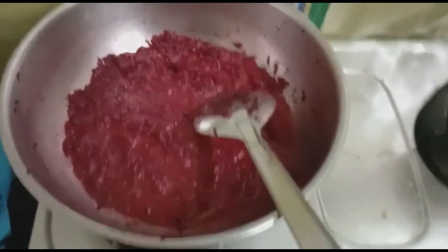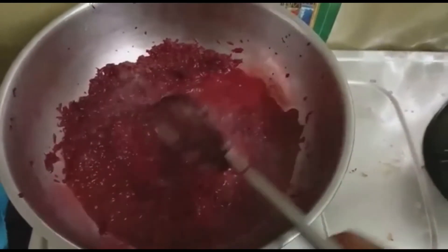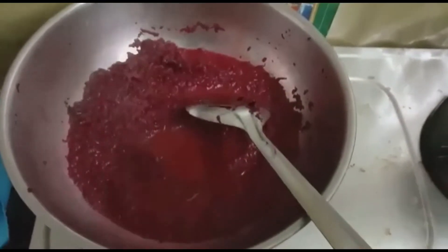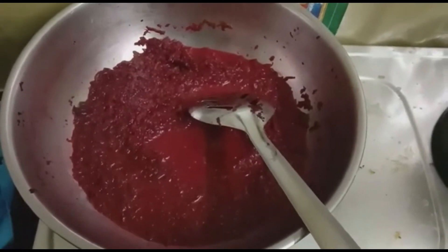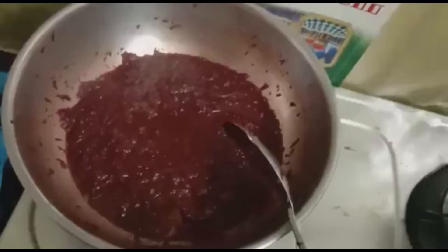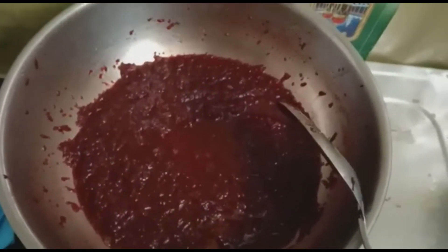Now we have to put the 2 parts of the pot. Because it is very thick. You can add some sugar and mix it. Now add a few more sugar and mix it well.